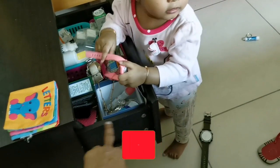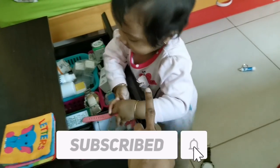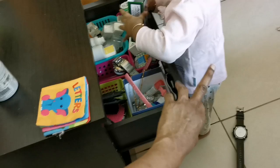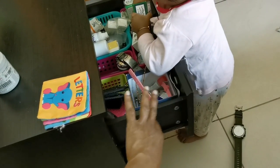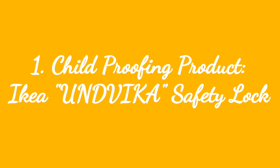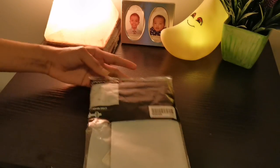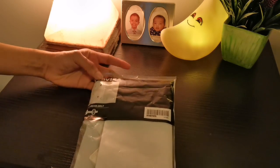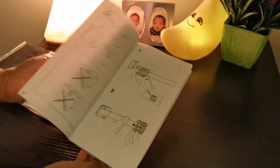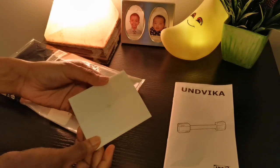In this drawer, I am going to lock and open the child safety lock. I am going to install the child safety lock. The wire is locked because I am going to install the product. I am going to install the stickers.